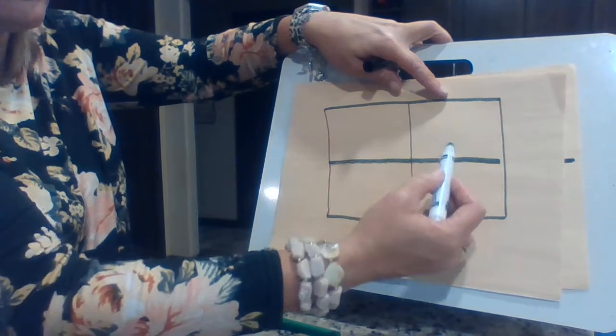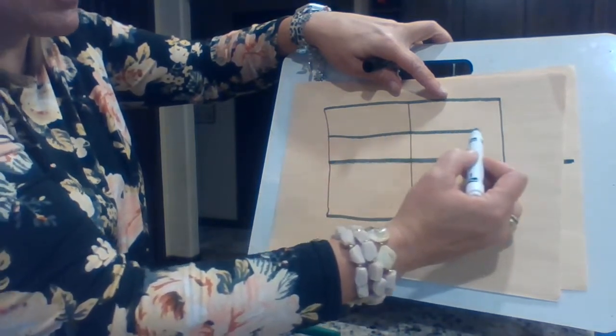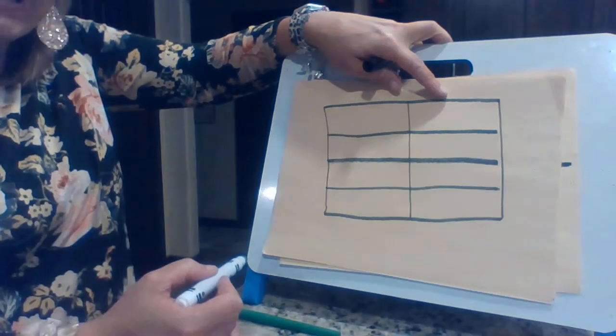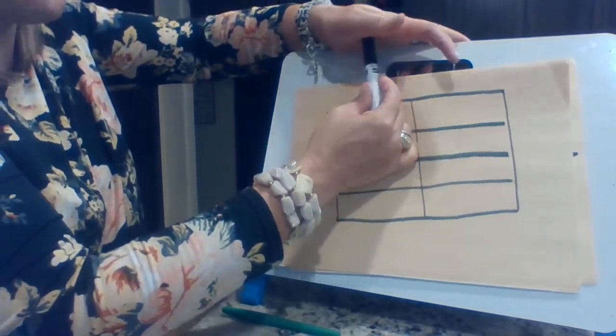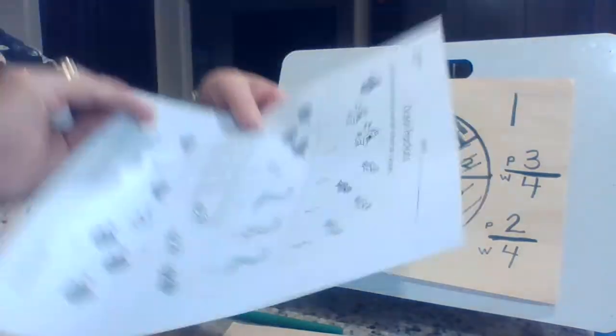Now I split them into fourths. And if I split this top one like this, I must split the bottom one like this — and what I just did was eighths. And we can look further into this. Today was just kind of an introduction to it. So what we're going to do now is this sheet here. We're doing this one all together.